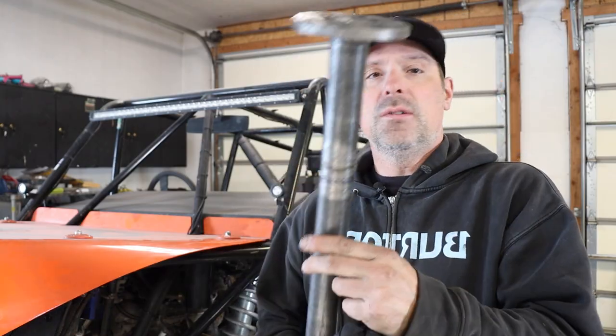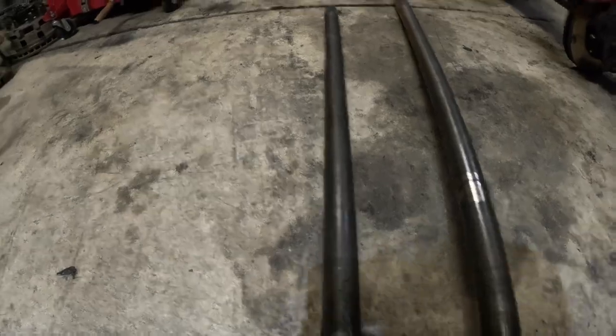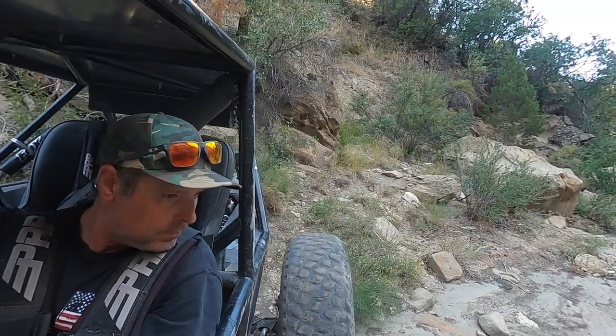This is a Yukon chromoly shaft — it's a little bit thicker than the stock shaft. So what I did to get by for the meantime was I stuck a stock shaft back in there. I didn't have time to go back through and build a whole new axle, so I got by with the stock one for quite a while — actually a couple years of running a lot of trails.